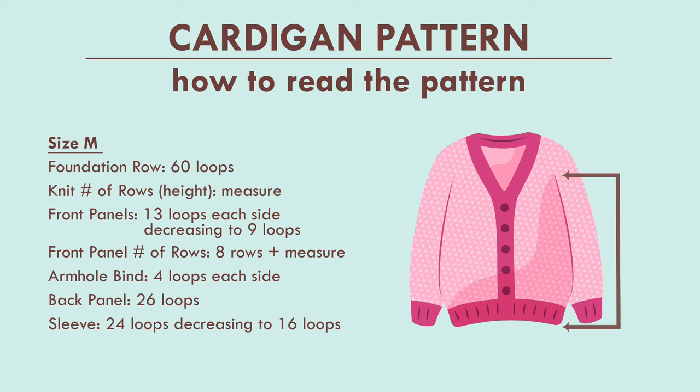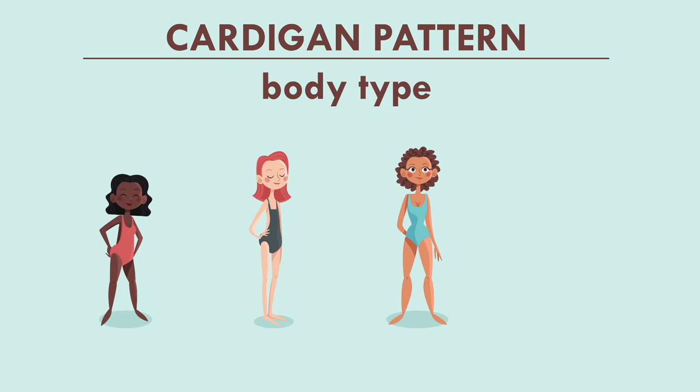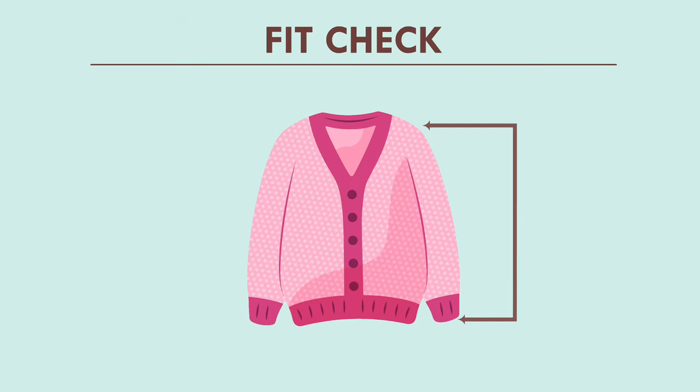Next are the front panels — this shows how many loops across, or the width, your front panels will be, and this decreases every other row. Then you have the front panel number of rows, which is the height you'll knit upward. The armhole bind number comes next, and you'll see that when we actually create that part of the pattern. Then you have your back panel — those are the number of loops for the width of the back panel. The last point is the sleeve, showing how many loops you'll knit in the round, decreasing every other row. We'll also do fit checks along the way.